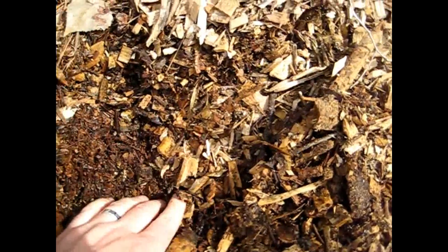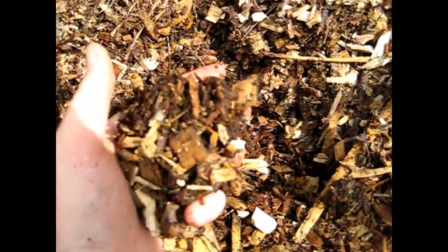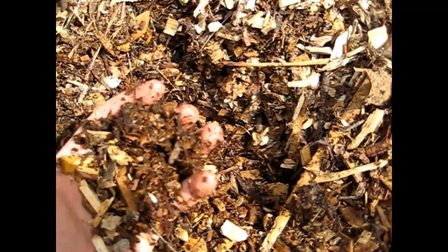So after one year without the additives, the chips are softer and absorbing moisture — you can tell by holding them that they're breaking down — but in some places they're only a little bit smaller. It's not the deep, rich black soil you have in the treated garden areas.